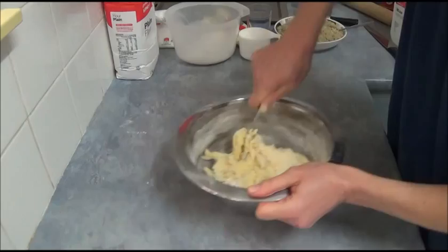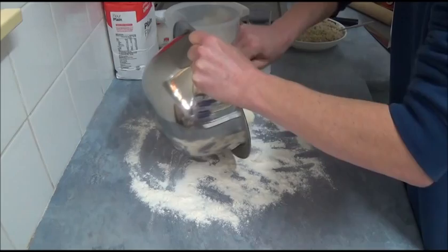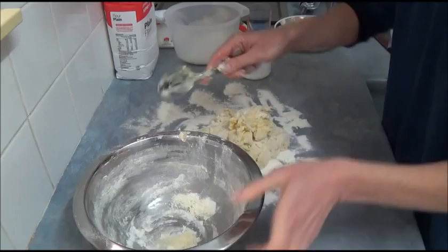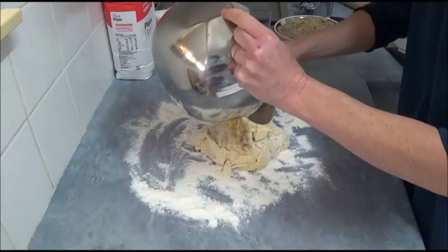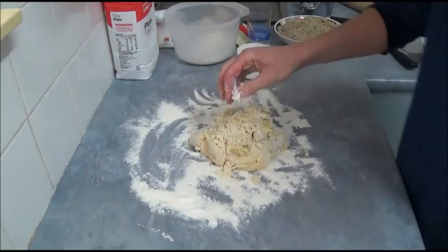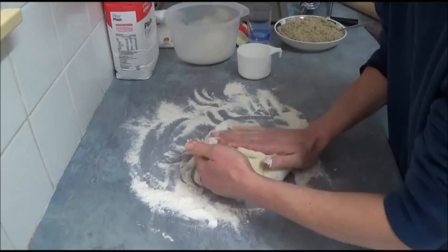We sprinkle a little bit of flour on a working surface and carefully transfer our mixture. Then we start to knead it a little bit. Do not use an extreme amount of flour, because in this particular recipe, the less flour you use, the more tender your walnut roll will be — you don't want it tough. From the outside, carefully draw it in.